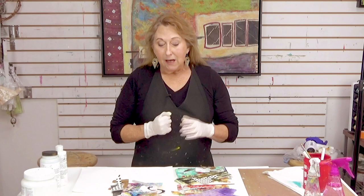Hi everyone, Sandra Duran-Wilson here and welcome to this week's Mixed Media SoulSparks. Every week I bring you some new ideas for Mixed Media or inspiration, and this week I'm going to be sharing some inspiration ideas and a couple of little techniques for adhering pieces.